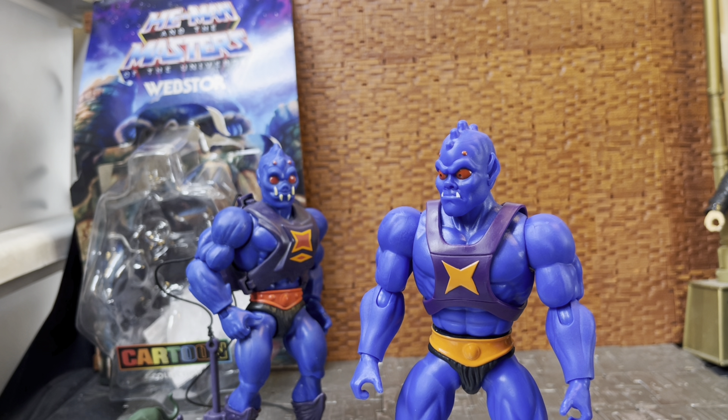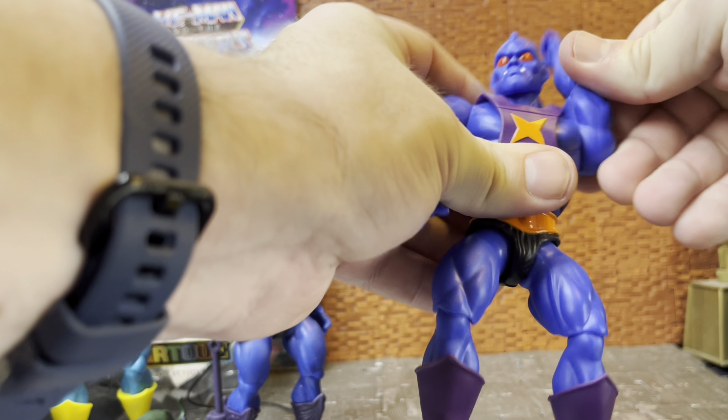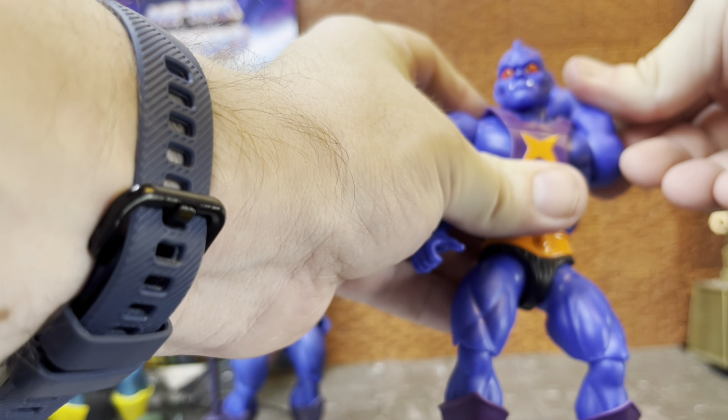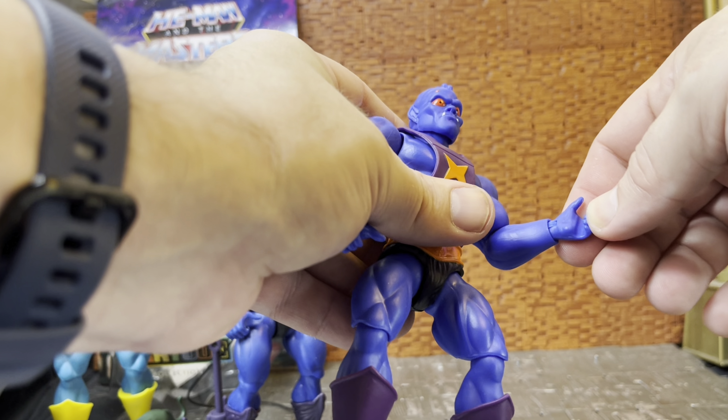His legs are a little wobbly, especially one of them, so I'll see if I can get him to stand. The idea with these Cartoon Collection figures is that they're more minimalistic in design - the belt and loincloth isn't as sculpted and defined as on the Origins figures, because the cartoon had very minimalistic design. His head really reminds me of the gargoyles from Disney's Gargoyles - the underbite with the teeth and those red eyes give him a real gargoyle look.